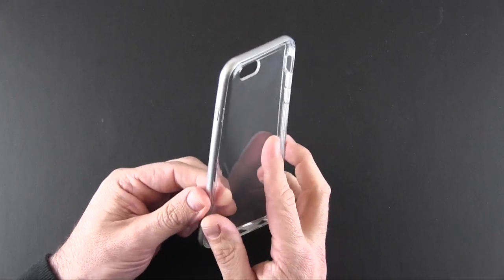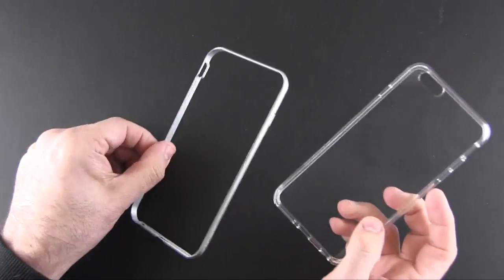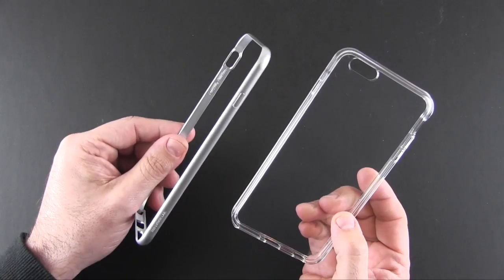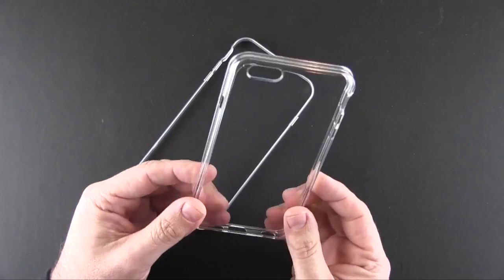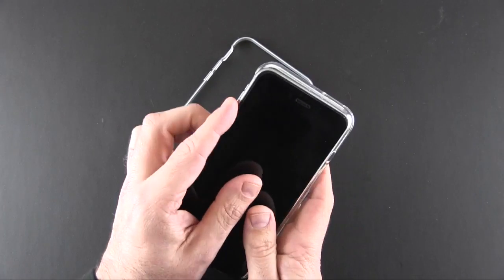The case is made up of two pieces. You've got an inner TPU shell along with a polycarbonate bumper. The shell is obviously clear and the bumper is colored — the colors match the color of the iPhone. So this is a shock-absorbing, all-clear, scratch-resistant shell that you'll place your iPhone into.